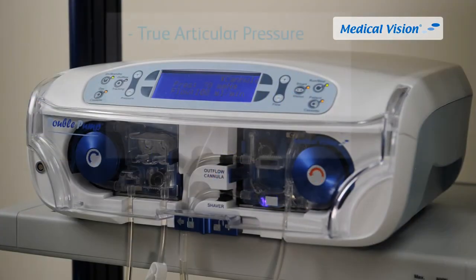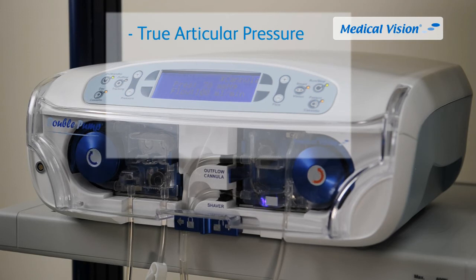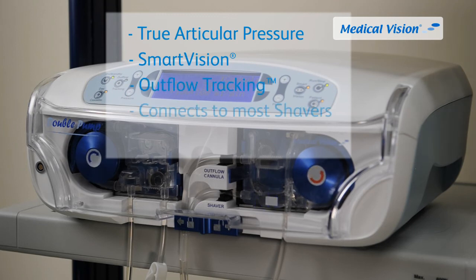Key features of Double Pump include: true intra-articular pressure display based on patented algorithms, unique and patented Smart Vision function for shorter and safer procedures, outflow tracking for prioritizing joint volume, connectivity to most shavers on the market, and robust and easy-to-use cassette technology.